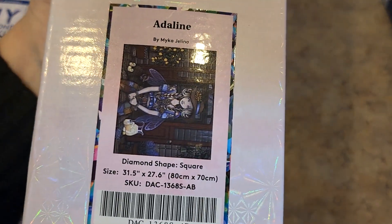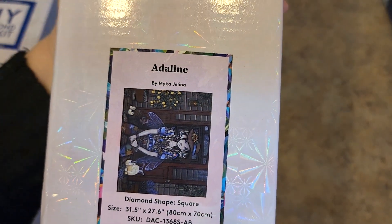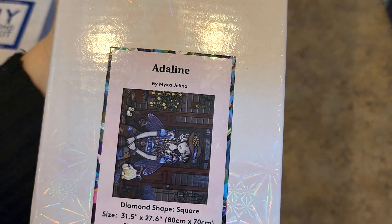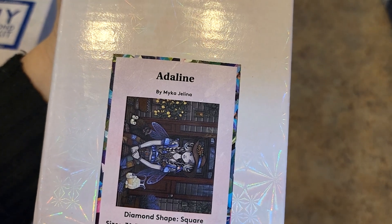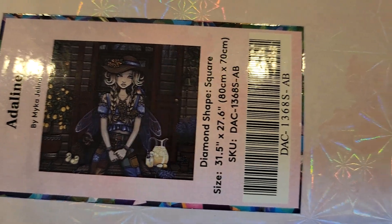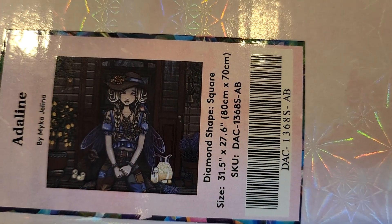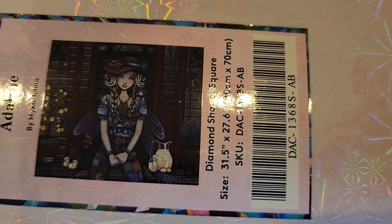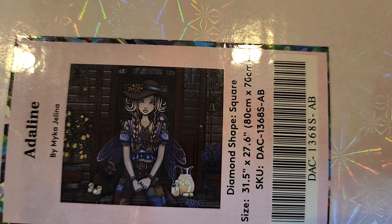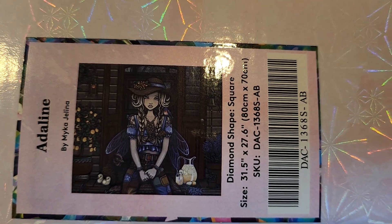And then we have Adeline. I waited and waited on Adeline — I waited until she was a Good Morning America deal, and then I was like, okay, I just have to get her. She is an 80 by 70 centimeter square drill. And why did I have to get her? Because this is my world — this little hippie chick fairy girl has got her chickens. Love her so much. This picture looks really dark but it is nowhere near that dark.